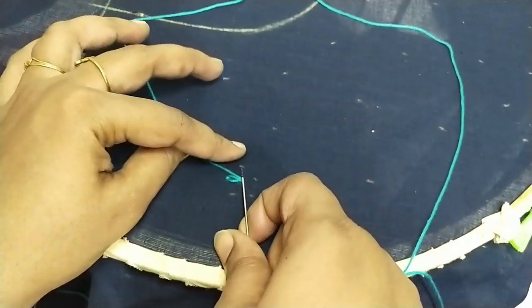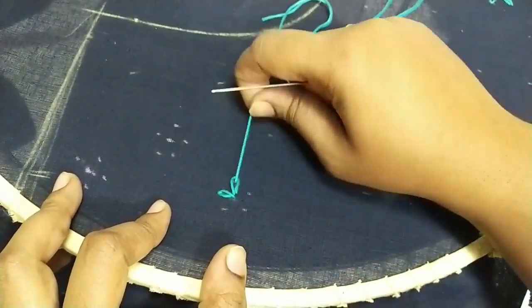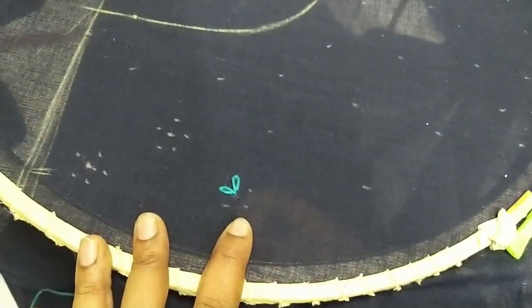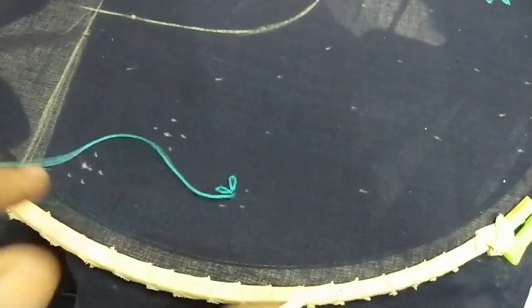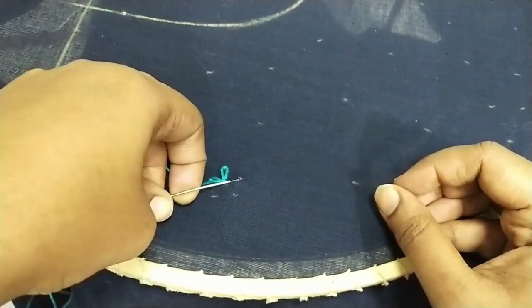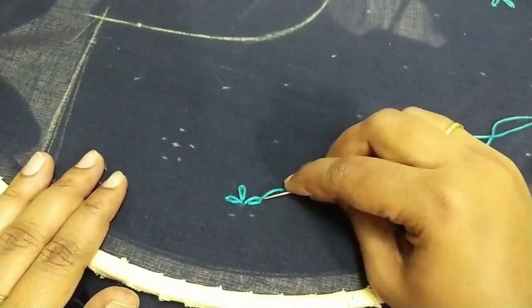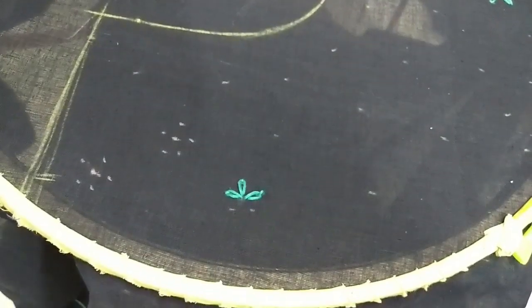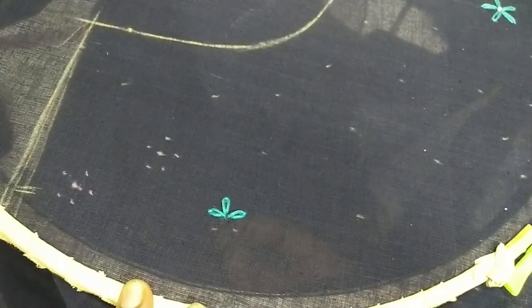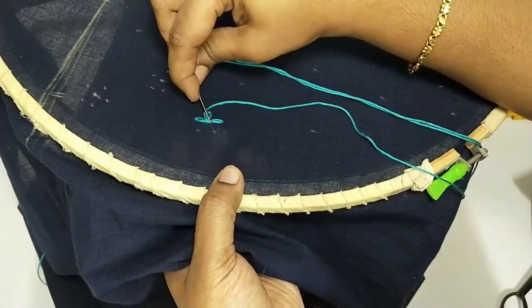If you have a stand, the job would be really simple. If you want to buy a hardy stand like this, make sure you check the Amazon link below — I've shared the link for my friends so they can also try all the patterns I show in this video. Pick some fabric, put the thread underneath the needle, pull out the thread, and lock the stitch. This stitch is called a lazy daisy stitch, and you're going to do the same to all the points I marked — all three layers.